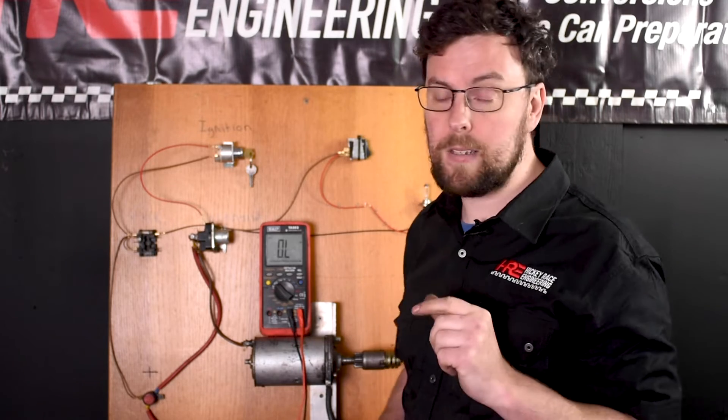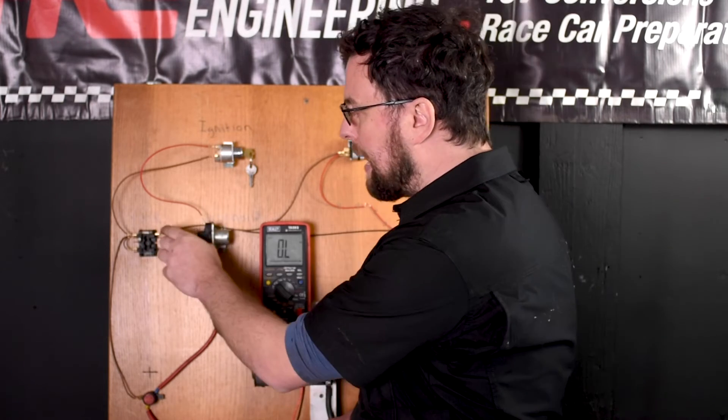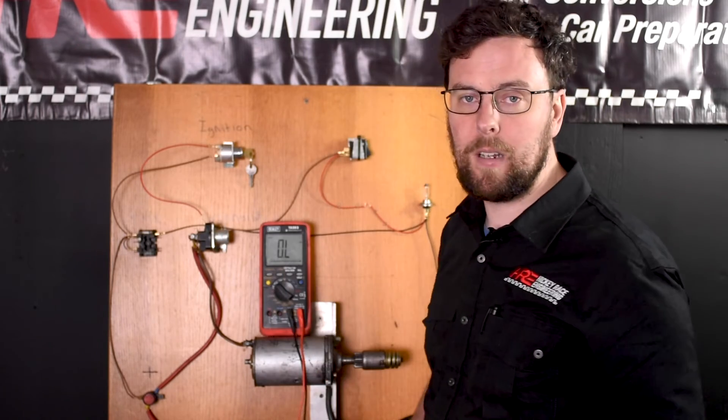This is where that bulb test is so powerful — it puts load across the connection as well. It wants amperage to light that bulb up. A bad connection like this hasn't got enough amperage and therefore it can't light the bulb up.